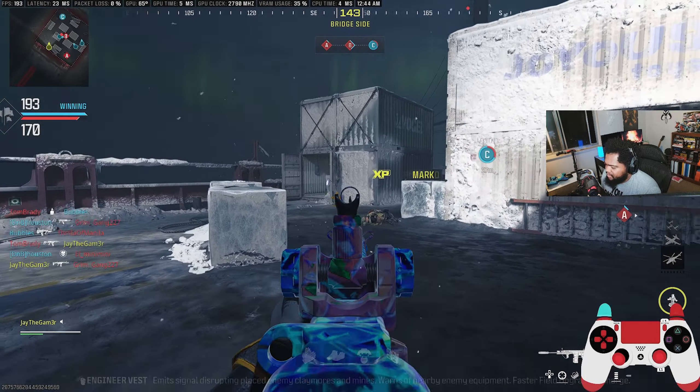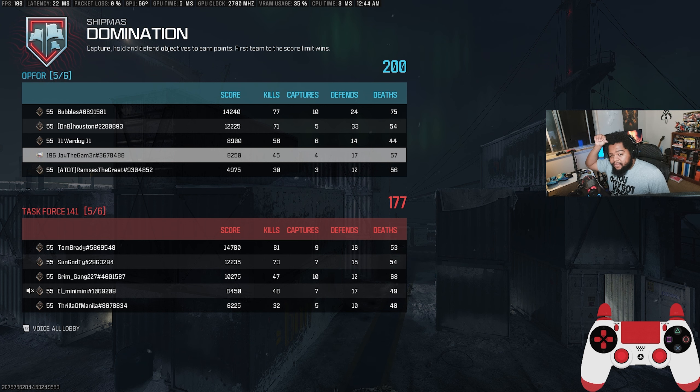Well, not my greatest game, but we're getting used to it. It takes a little bit of time — a little bit of practice, a little bit of rhyme and reason. It's going to take a few games or a few weeks just to get used to everything again. There are still a lot of guns I didn't get the mastery challenges done for, but I'm not sure how good they'll be in this game.